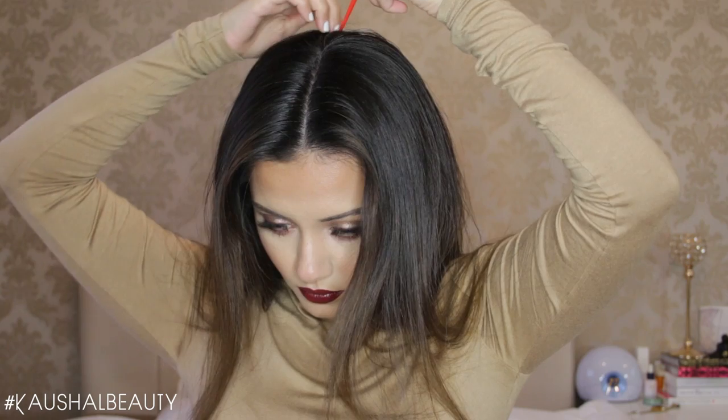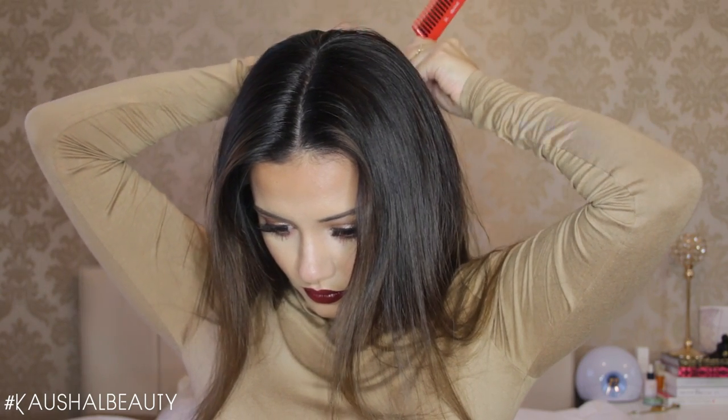I am first starting off with just combing my hair through with my tangle teaser to make sure there are no knots. Then what we want to do is we want a centre parting and then we are going to take that parting all the way down our head to get two separate halves. Then you want to bring both halves to the side and tie one half away with a rubber band. You can use a clip if you want but I just find rubber bands so much easier. Make sure you have got another rubber band in your hand ready for the next step.